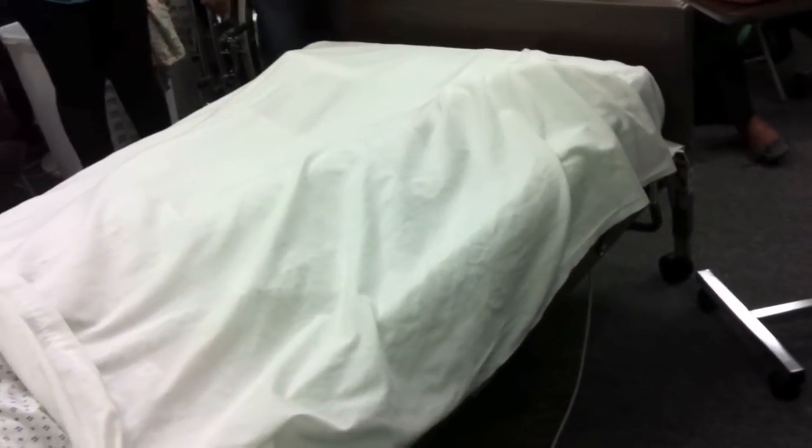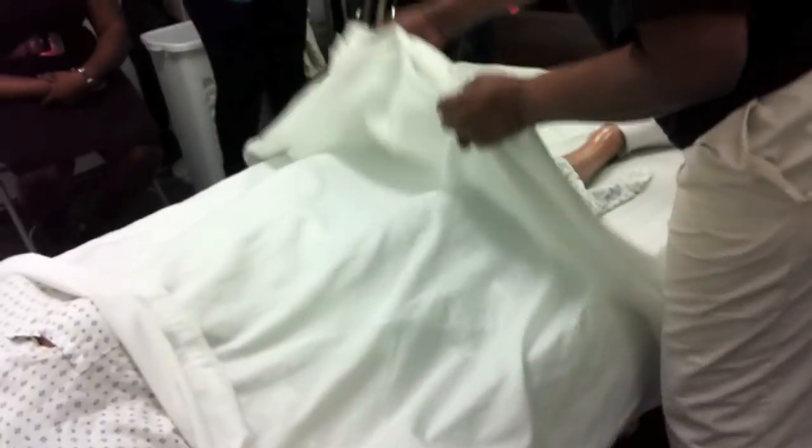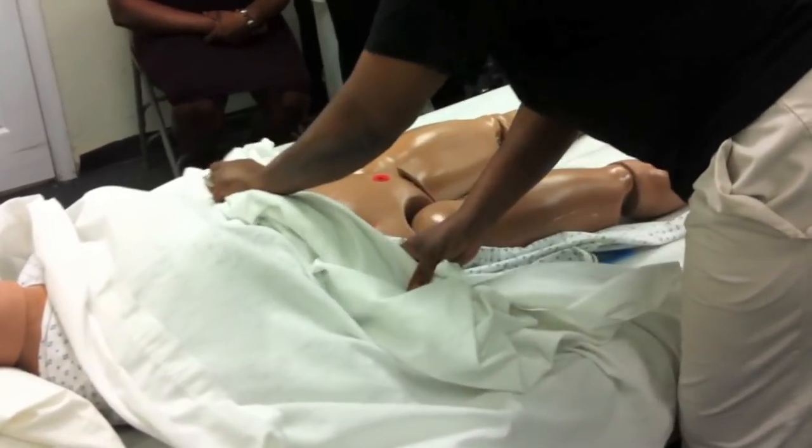Put on one of her gloves. Provide privacy. Remember, we need another sheet to cover the legs. You have to expose the resident. Mrs. Smith, I'm exposing you to do your procedure — not too far out — and then you cover her legs. The examiner recently said to cover the patient's legs. Let me cover your legs, Mrs. Smith, to keep them warm.